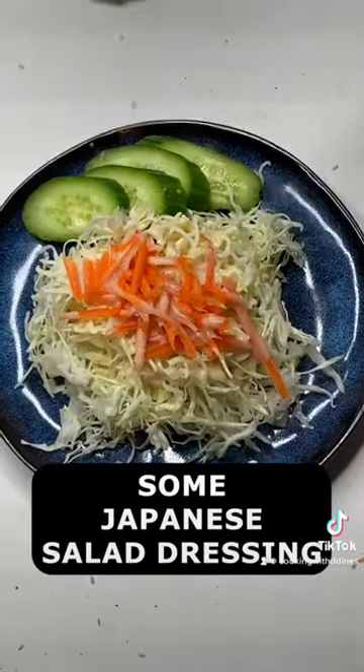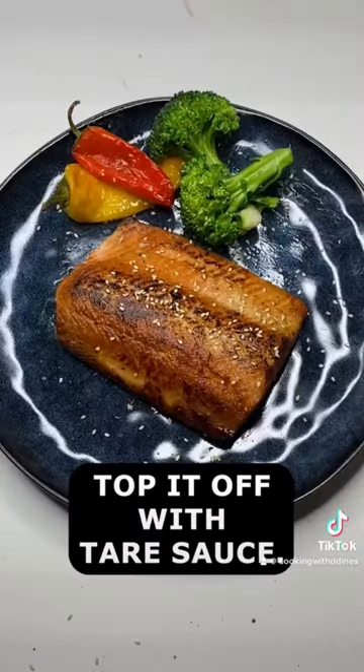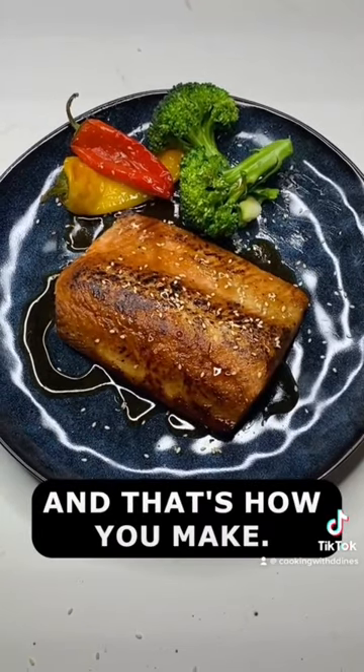Next we're going to add some Japanese salad dressing and put some sesame on top. Then we're going to top it off with some tar sauce. And that's how you make it.